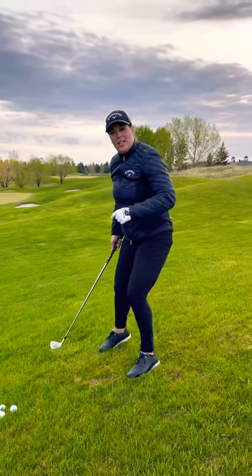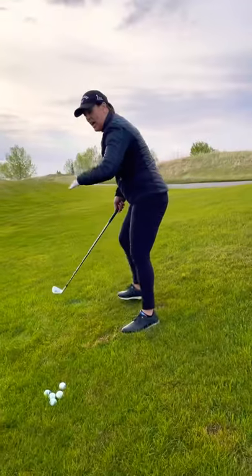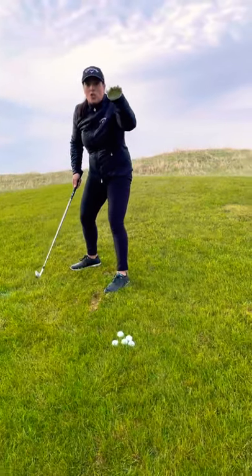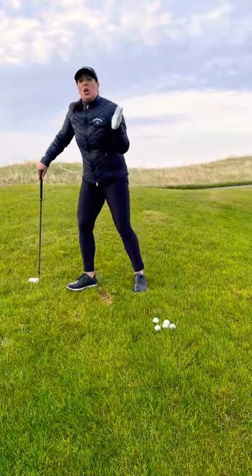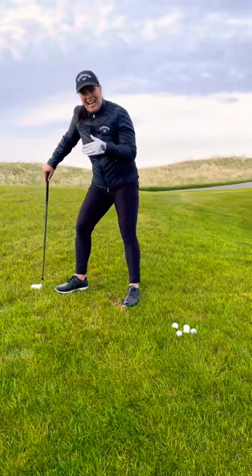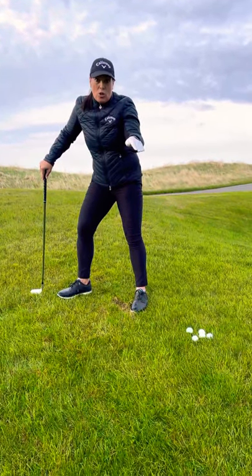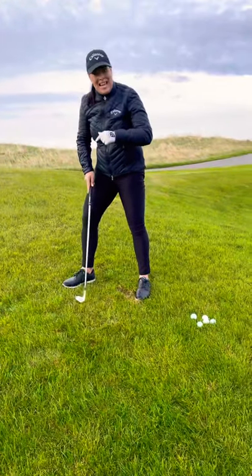Let's talk about the downhill lie. The downhill lie works exactly the opposite — the slope of the hill is going to make this ball come out fast and also low. So again, if you hit your 8 iron 120 yards, you actually want to take a 9 iron because this ball will travel farther due to the lower trajectory coming off this down slope. So take one less club.